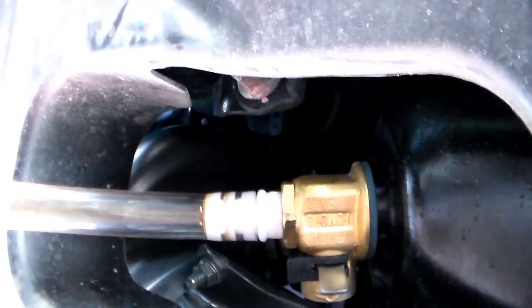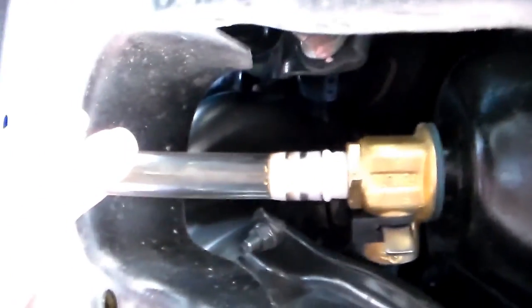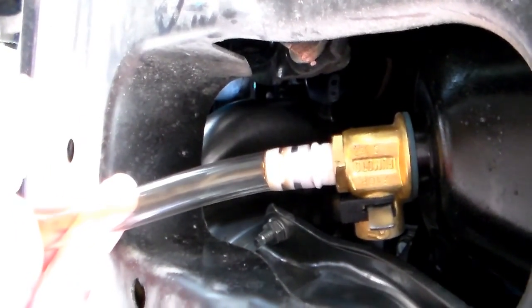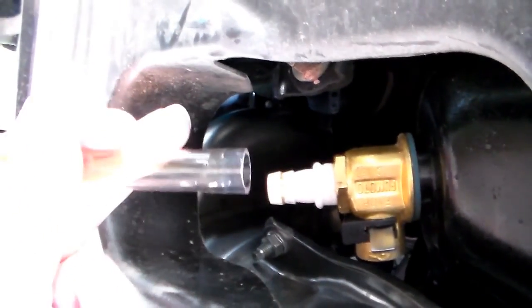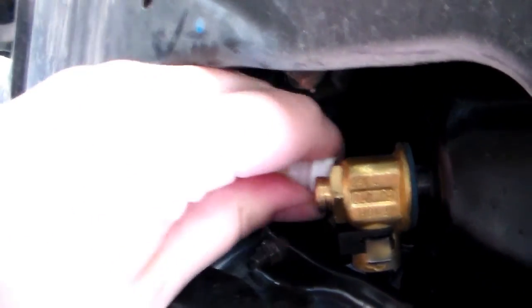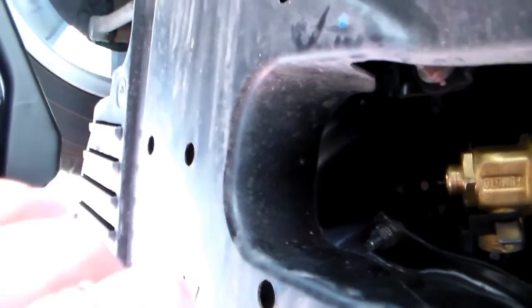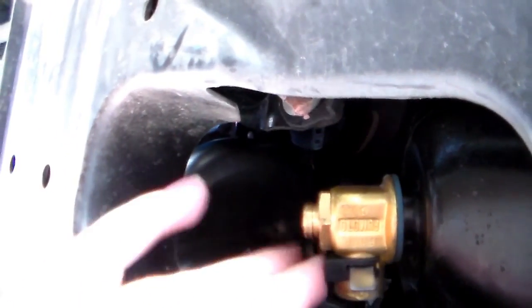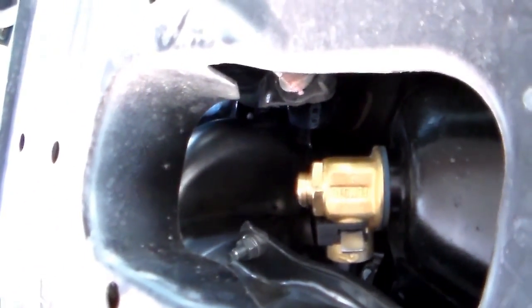Put the safety back on. And then we want to make sure that when you remove the hose you have a rag so it doesn't drip. Make sure that you remove the hose after you remove the bucket so it doesn't drip into the bucket. And that's it — oil is empty. As you can see, there's no dripping or anything going on.